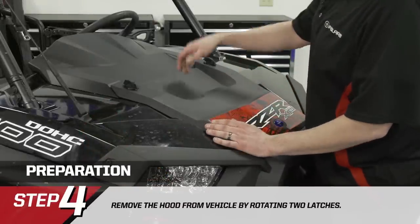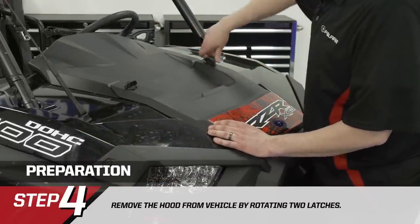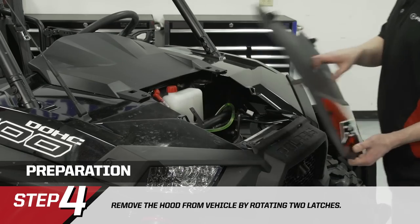We're going to remove the hood. There are two quarter-turn fasteners, one on either side — just give it a quarter rotation — and then lift up on the hood, slide it forward, and remove it from the vehicle.